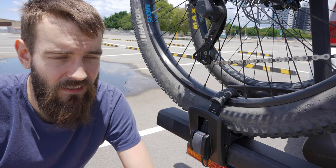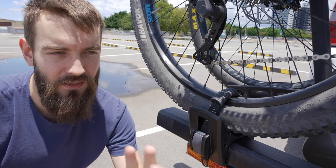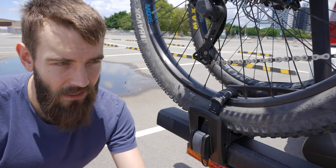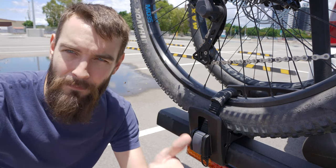Another great thing about this design is that it is zero frame contact. There is no part of the mechanism or structure of this device that clamps down on anything but your wheels, which is fantastic. Carbon fiber approved — don't even worry about it.